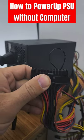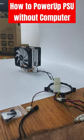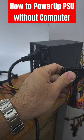Welcome to Home Cinema and Tech Review. A lot of people are asking how do I work the PC components without the PC itself.